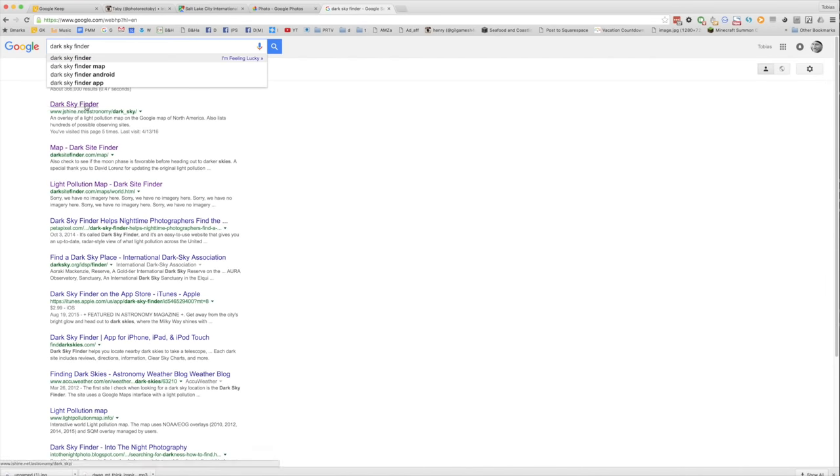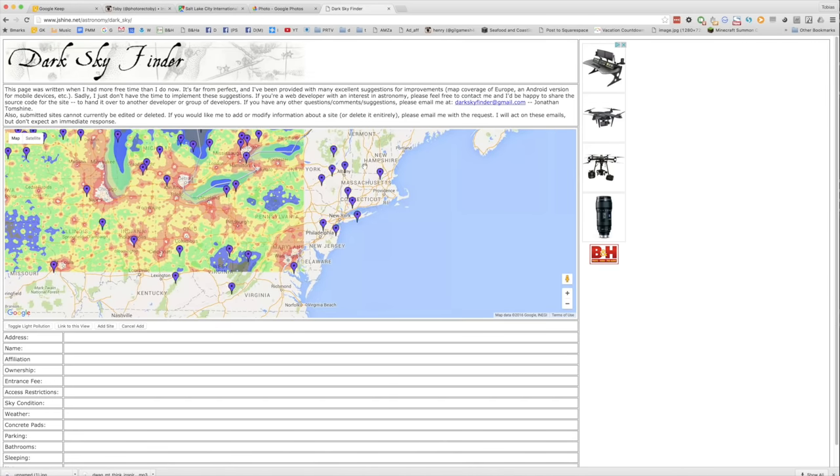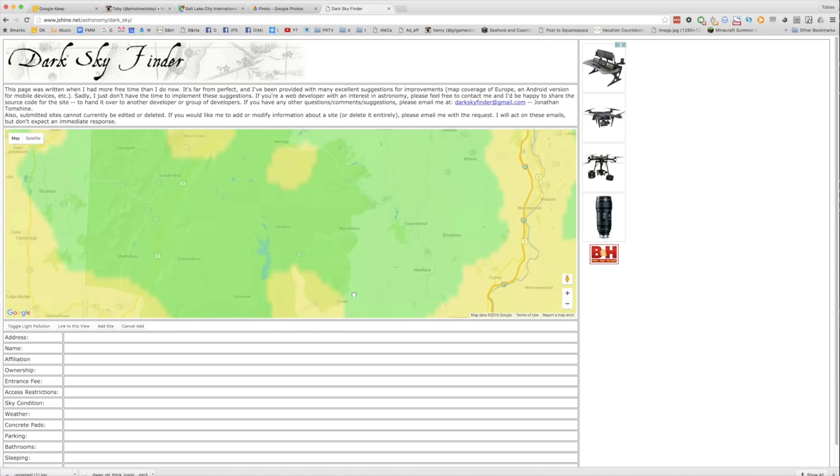A couple things that you need: mostly dark sky. The moon should be down and you should be as far away from city lights as possible. Dark site finder is helpful, but if you can't get to an area with the darkest skies, it is still possible to shoot some decent star trails — don't let that keep you from trying. I'm going to link the dark site finder site, the moon phase links, and other helpful information in a blog post right down below.